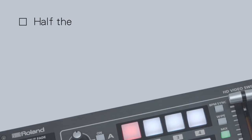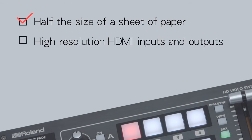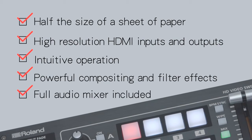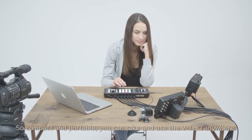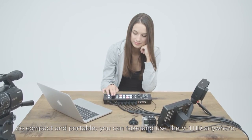Half the size of a sheet of paper — high-resolution HDMI inputs and outputs, intuitive operation, powerful compositing and filter effects, full audio mixer included. So compact and portable, you can take and use the V1 HD anywhere.